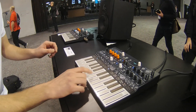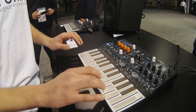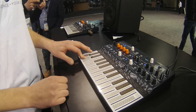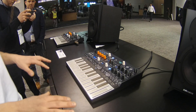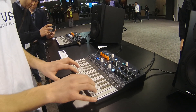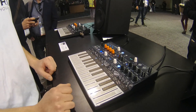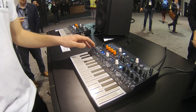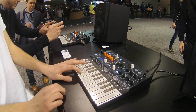Here the pressure is on the filter envelope. Maybe listen to this — this is a paraphonic sequence. So I've got a sequence running, and maybe I can go and play underneath.